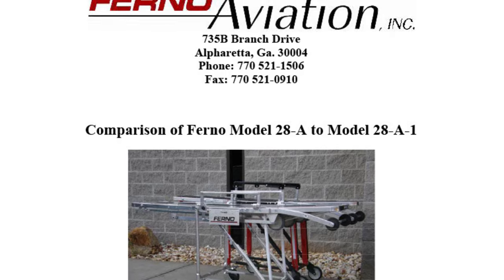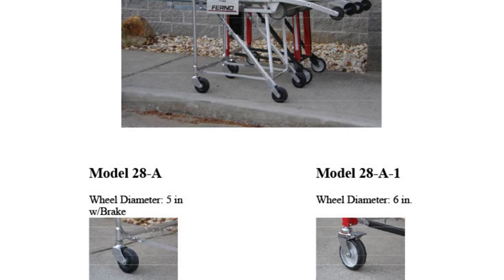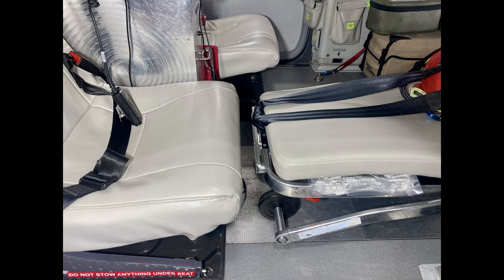Briefly, the differences are: the wheels are different — the 28A1 has locking wheels and they're a little bit wider. They also have a different sidearm; it slides down rather than folds out. The headrests are also different. Ferno says the weight of the old stretcher is 62 pounds and the new stretcher is 70 pounds — that's about a gallon of jet fuel, though I'm not sure if that's 100% accurate.